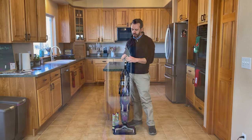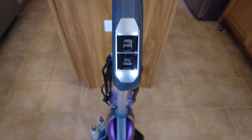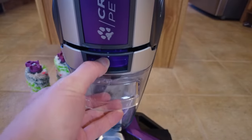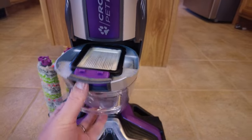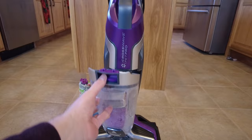Going over the machine, let's start here at the top. You've got the power buttons — you can do hard floor or area rug. On the front of the machine at the bottom you have the dirty water reservoir. There is a purple button that you press and then the reservoir comes out very easily.